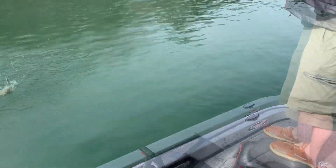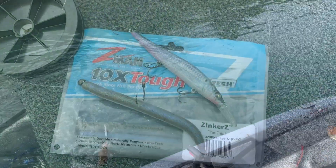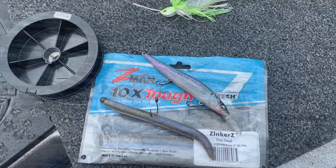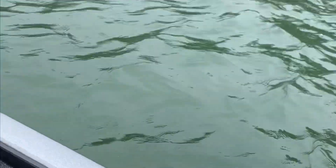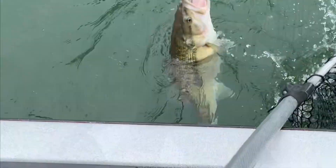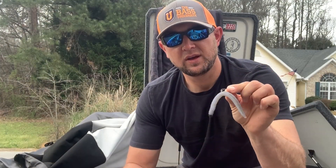Baits that have been working well for me: jerkbaits, crankbaits, any variation of a worm — whether it be a Neko style, shaky head, or wacky rigs. All that stuff is going to be really consistent for you in the springtime, especially in clear water. And if you're fishing in dirty water, you may go for a darker color — black or June bug or something like that. It just depends on the water clarity where you're at, but that is a bait that's always going to work for you.